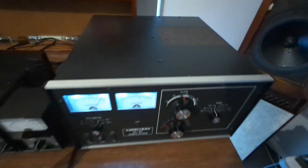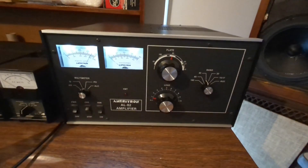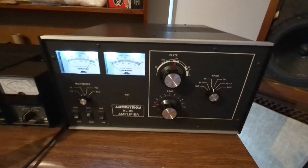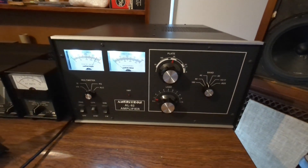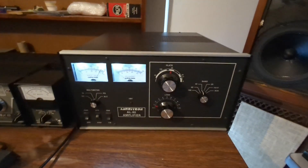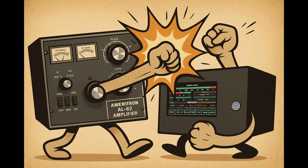Some amplifiers are toys, some are decent machines. But this one — this is a tank. The Ameritron AL-82 isn't just another box with tubes. It's the last great legal limit amplifier built to take punishment and hit back harder.